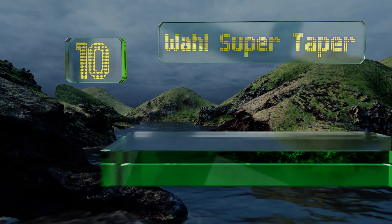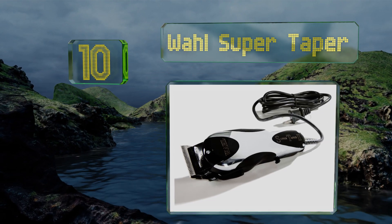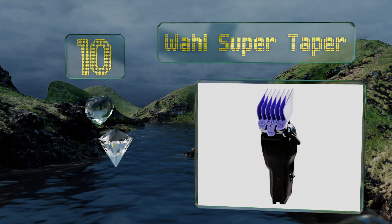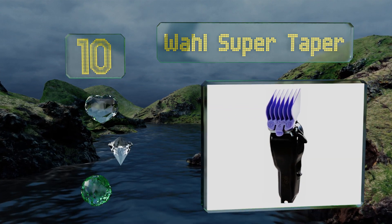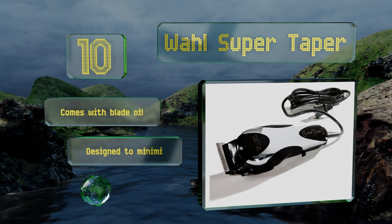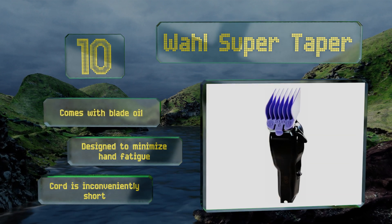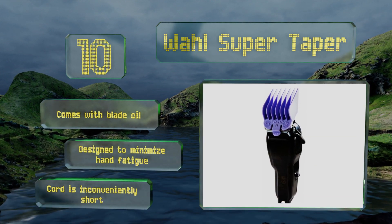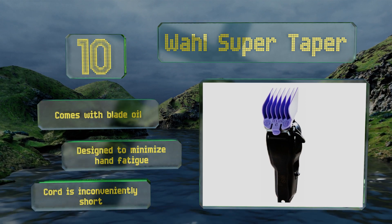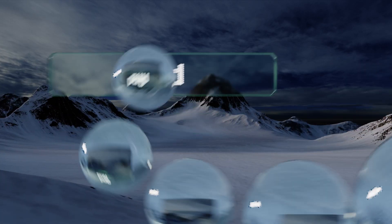Starting off our list at number 10, thanks to its powerful V5000 motor, the Wahl Super Taper is able to deliver clean, sharp lines in no time. While you'll need to do a bit of maintenance to make sure these shears don't oxidize, keeping them in great shape will guarantee years of quality cuts. It comes with blade oil and is designed to minimize hand fatigue, however the cord is inconveniently short.